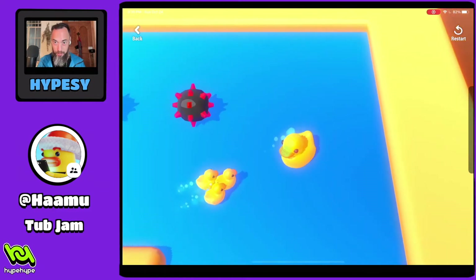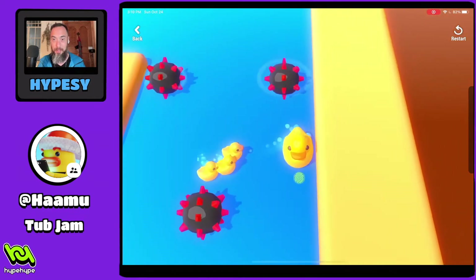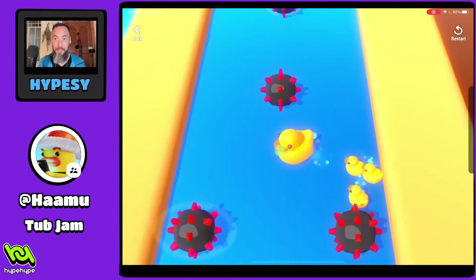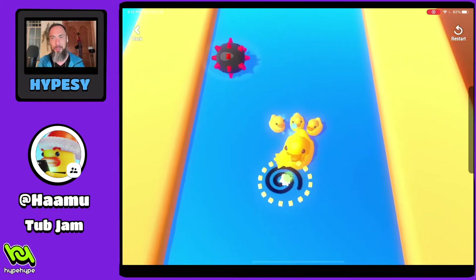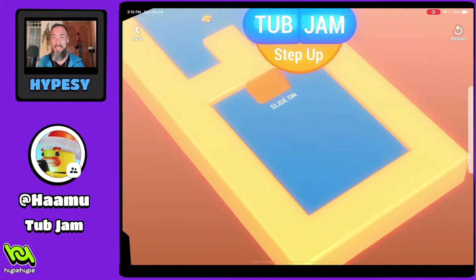There are cool particles whenever the duck is moving around. We don't want to lose any duckies. If we touch these bombs they will explode, which is bad for everybody. Get away, little duckies. I like how they follow me — that's really cool. That's probably using like a follow node. We'll take a look at that in a little bit.